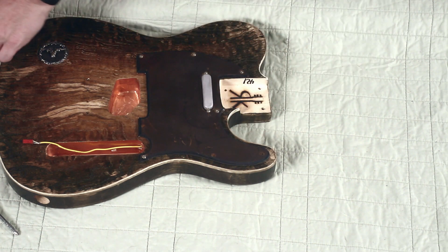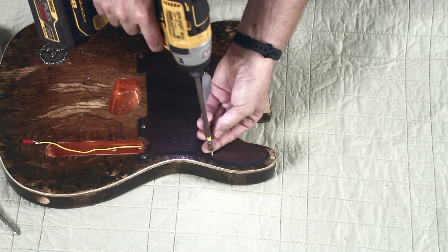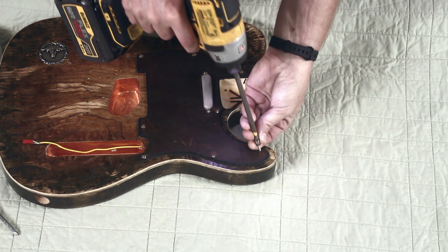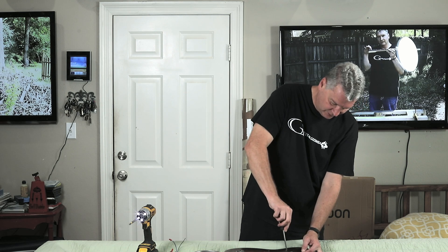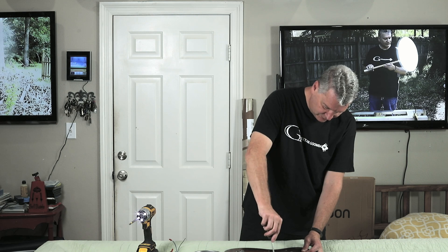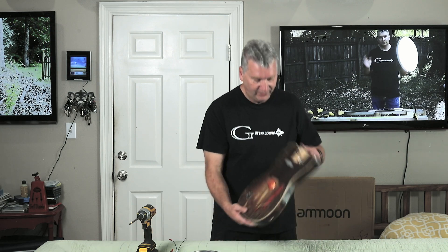I've gotten some pretty good response on the Tolex questions — what Tolex should I put on the giveaway amplifier? A lot of you seem to like the blue snakeskin that I'm doing on my amplifier. With Tweed being the top choice for a vintage style amplifier, which is what I'm planning on building — a vintage style tube amp to custom specifications — I'm not going to make it just like an old Fender Tweed. I'll just give my screws a snug, so now there is step one of our dealio.